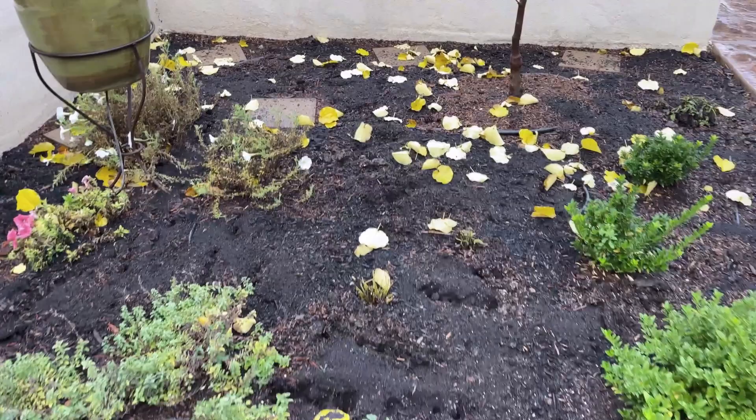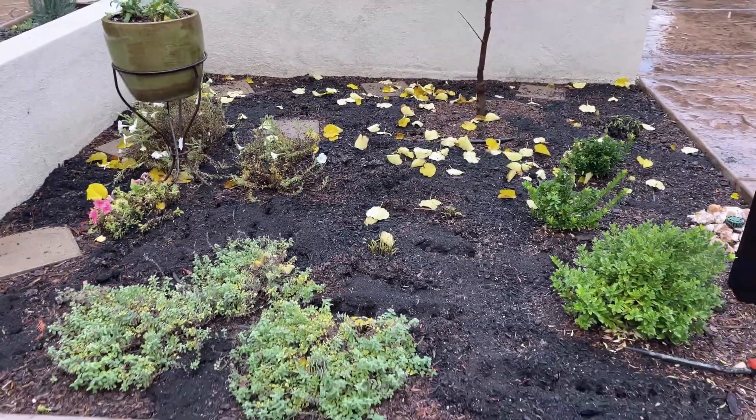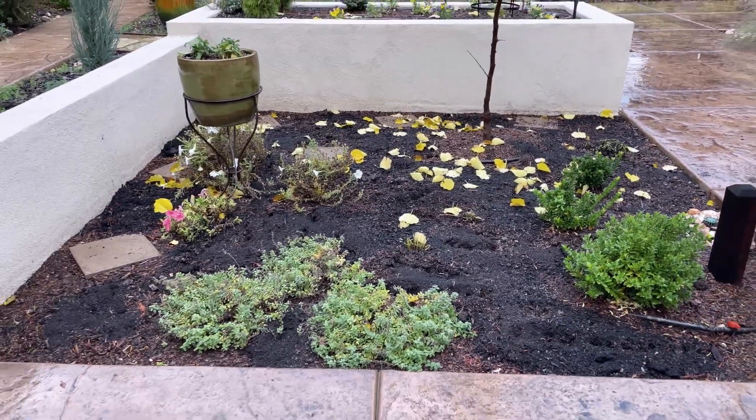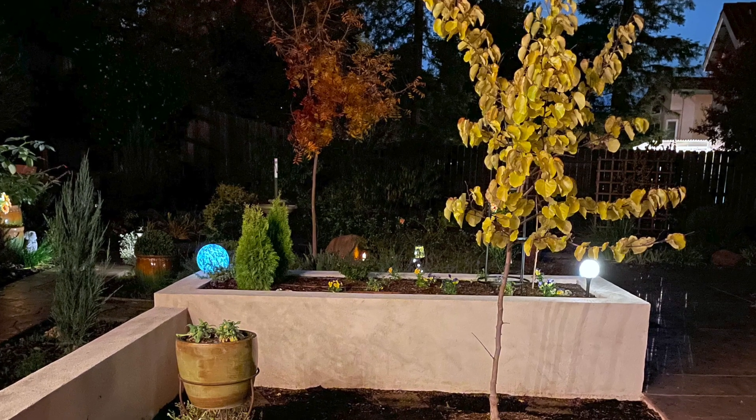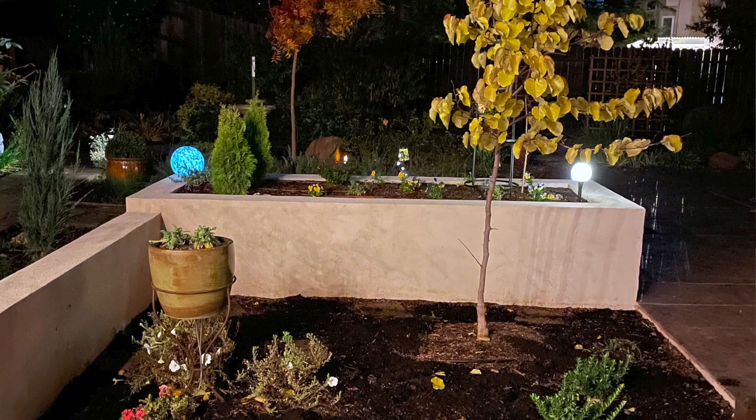This area is really heavy clay and I'm hoping that by doing this we can start improving the drainage and the overall health of the soil in this area.